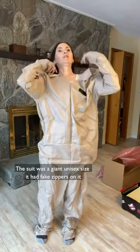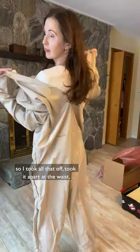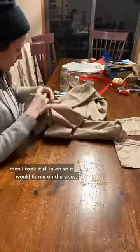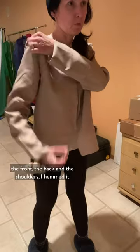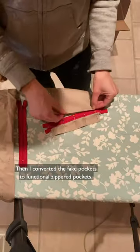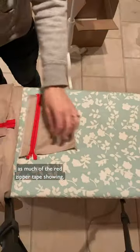The suit was a giant unisex size. It had fake zippers, fake pockets that didn't open, and it velcroed up the back. So I took all of that off, took it apart at the waist, and took it all in so it would fit me — on the sides, in the front, on the back, and in the shoulders. I hemmed it, then converted the fake pockets to functional zippered pockets, installing red zippers without a zipper foot so I could get as much of the red zipper tape showing as possible.